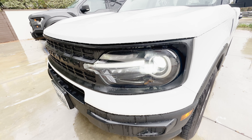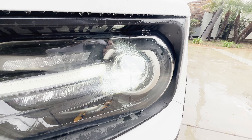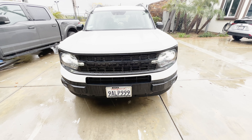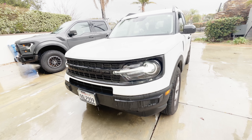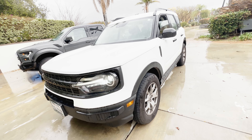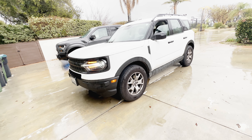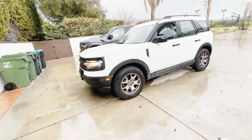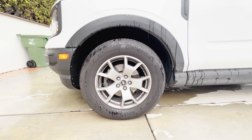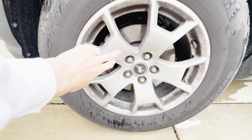The Bronco Sport has LED daytime running lights, turn signals, and the headlights are projector — they actually look very good on this car. For the Bronco lineup, there's the big body-on-frame Bronco, which is the regular one, and then there's this — the Bronco Sport, which is unibody but still nearly as capable. You have Continental Pro-Contact TX tires, and there's quite a bit of brake dust on the base model wheels. These are 225/65R17s.